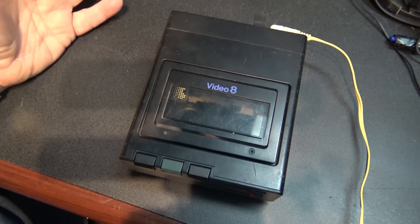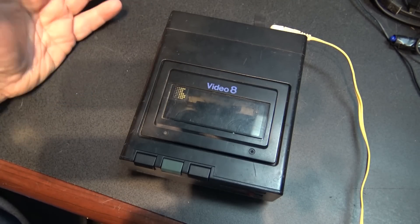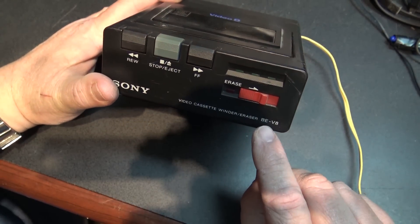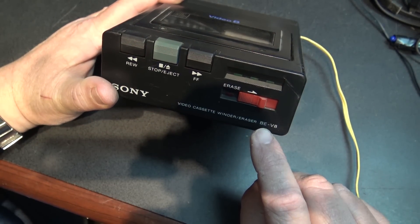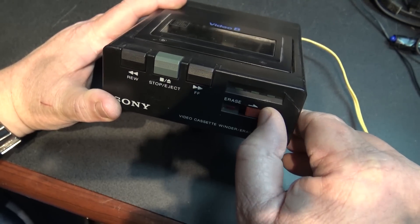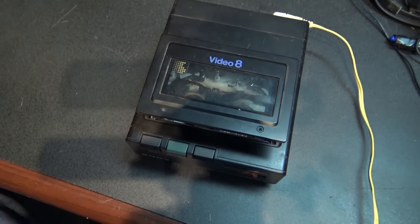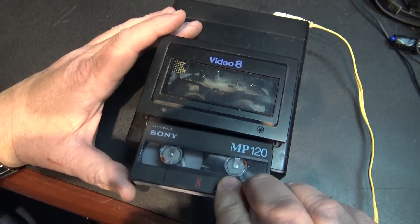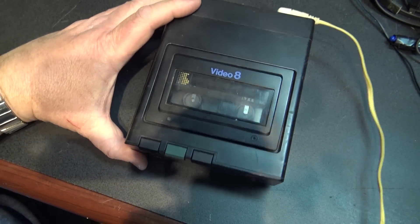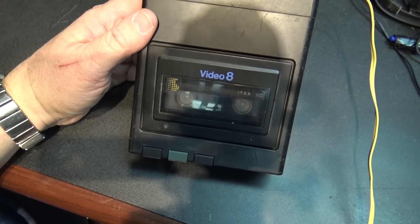This device here is a tape winder and a tape eraser, and that's all it does. It'll just rewind, fast forward, and erase tapes. It has a little switch on the front. This is called a BEV-8 — a Bulk Eraser for Video 8 Video Cassette Winder Eraser. You open up your cassette housing, load a tape, push rewind, and it will rewind the tape without putting wear and tear on the camera.